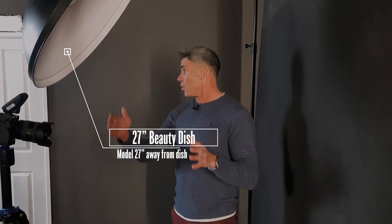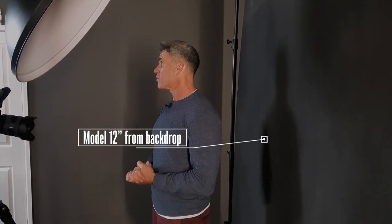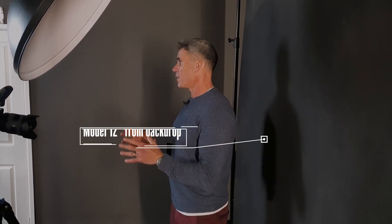In terms of distances: we have a 27-inch beauty dish, so I'm placing John approximately 27 inches away from it. The beauty dish is directly above my camera and tilted at a 45-degree angle — pumping the light in from above, casting shadows under the nose, the cheekbones maybe, and under the neck, adding a little bit of drama to the portrait. John will be placed around 12 inches off the backdrop. I'm anticipating the effect the modifiers have on the backdrop — with no modifier, I expect a spread of light exposing the backdrop quite a bit.